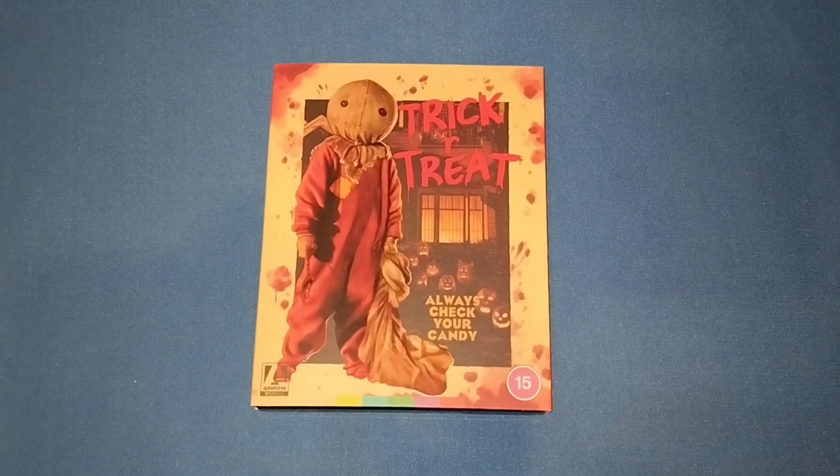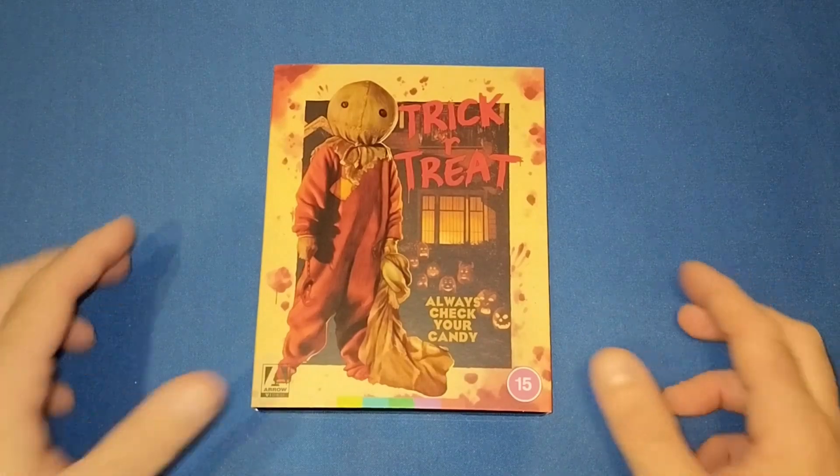I think they've done an absolutely brilliant job with the picture on this and it's well worth it.